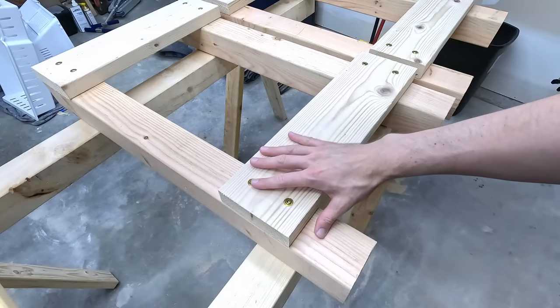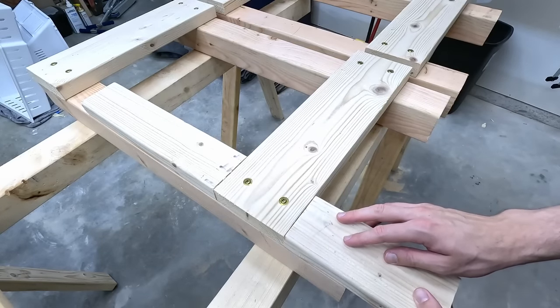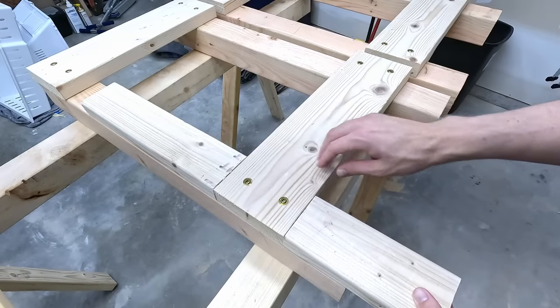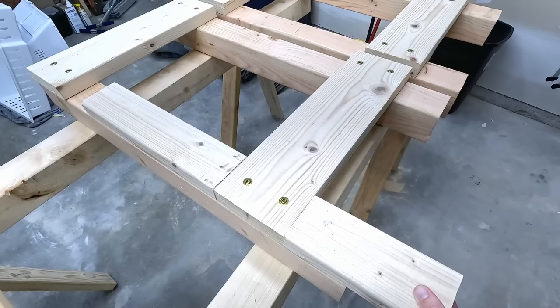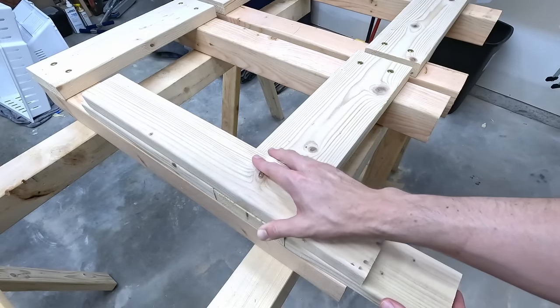I want to throw this in here — you could totally amp up this cross brace joinery just by adding some blocking. You could even turn it into a mortise and tenon by adding some blocking and then throwing another piece of wood on top, moving the screws through that 2x4 sandwich. I made this bench about as simple as possible, but there's more to it than just cutting a piece of wood and driving a bolt.